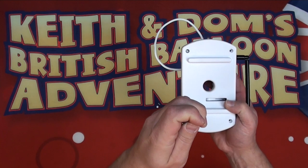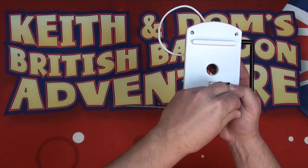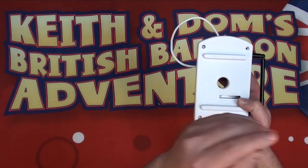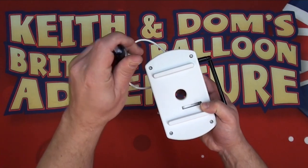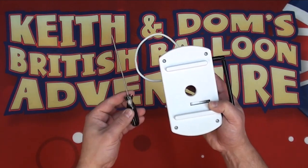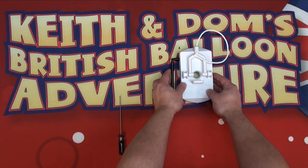These are not normal screws, which means added security — generally people won't be able to open the device without this screwdriver. We'll put in some effort and add our fourth screw to make sure it's fully secure. And there we go — that's how to add the battery to the Q-Boom receiver.